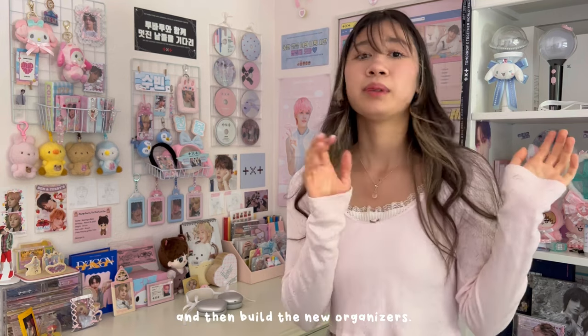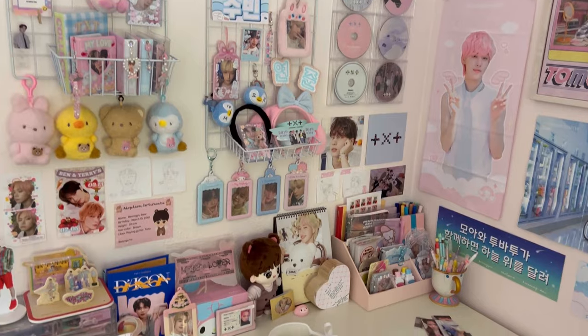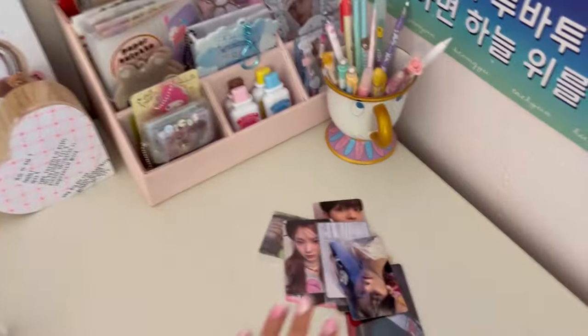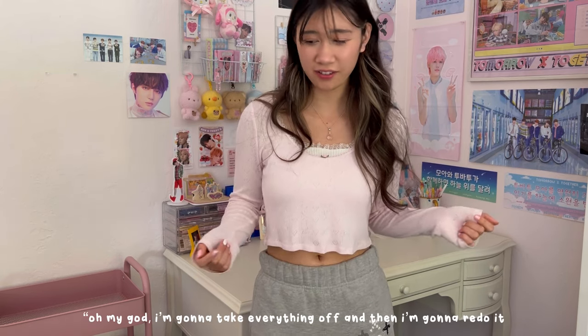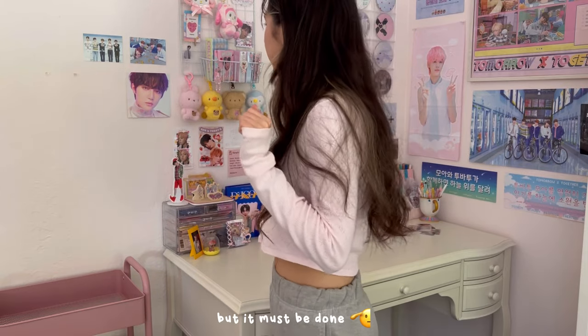I think I want to start with my desk and basically clean everything off, then build the new organizers before I totally take everything down. Here's how it looks right now — my calendar is still set to March of last year, 2022 — please ignore that. There are loose PCs that need to be put away. I'm going to start taking stuff down now, which always makes me nervous. I'm like, oh my god, I'm gonna redo it and not like it, but it must be done.